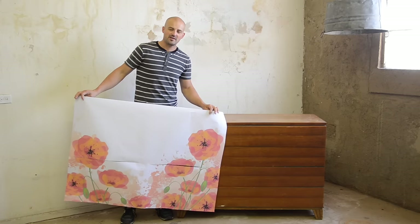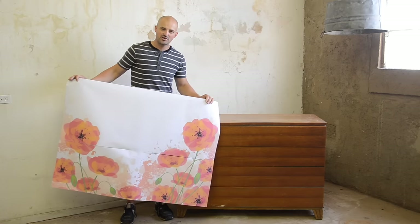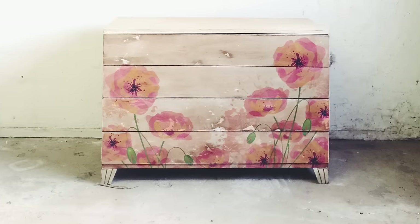Welcome to our YouTube channel. Today I'm going to teach you how to get this image onto the front of this dresser and make it look awesome.